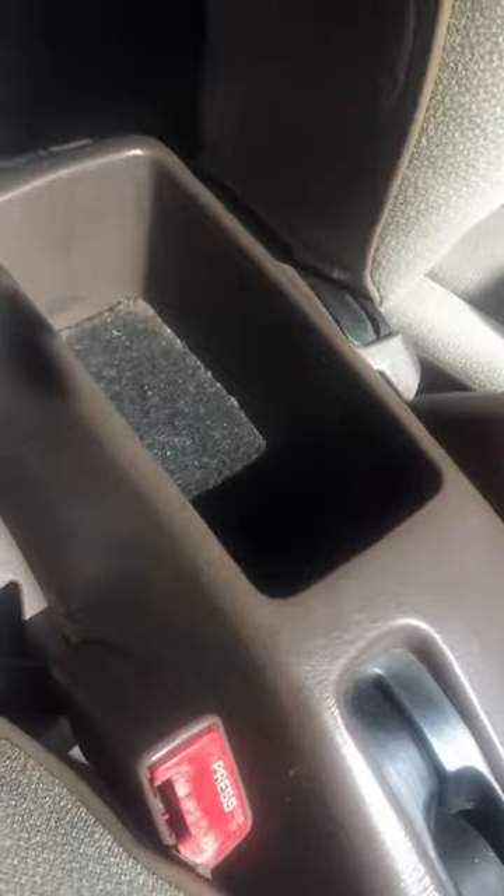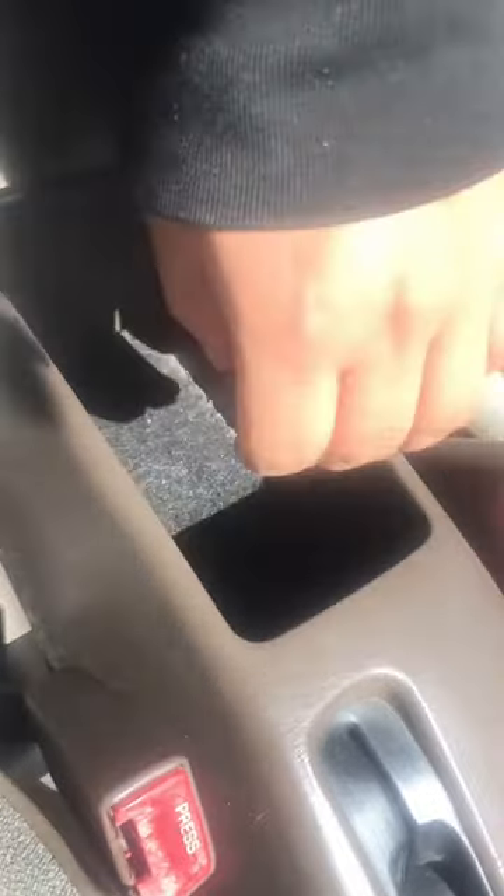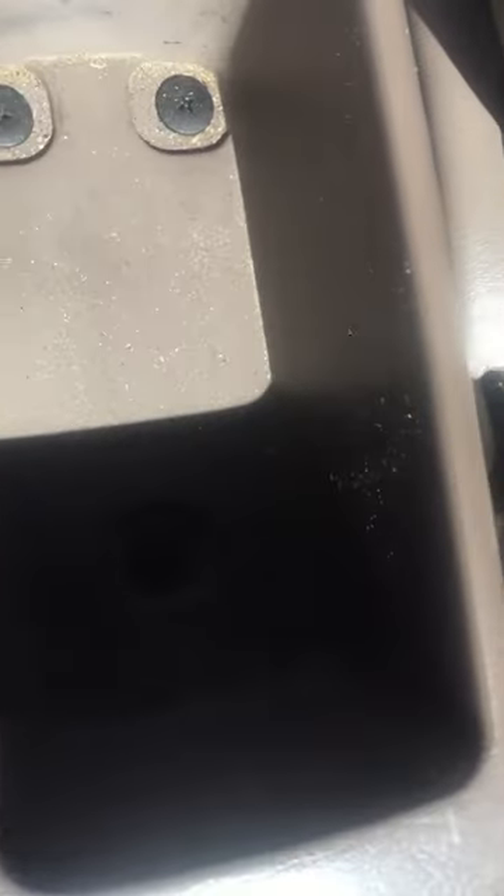In this video I'll be showing you how to put a Geo Prism armrest inside a '96 Corolla, which didn't come with an armrest. First we're gonna take this off and then take these three screws off right here.